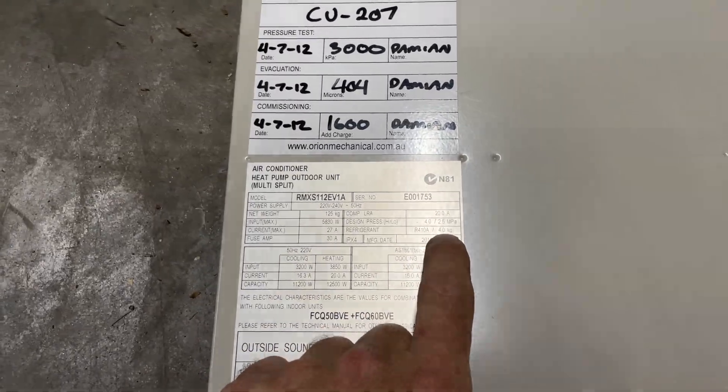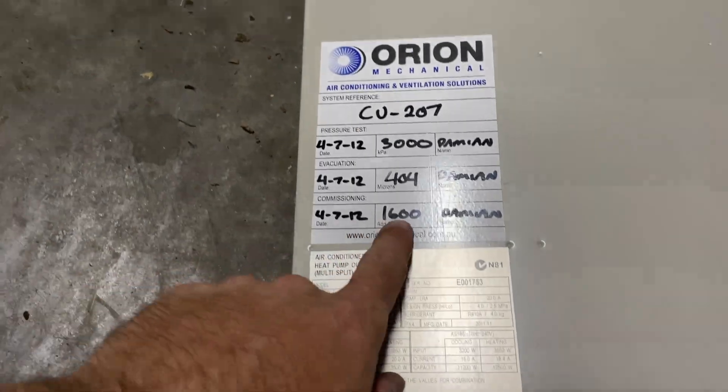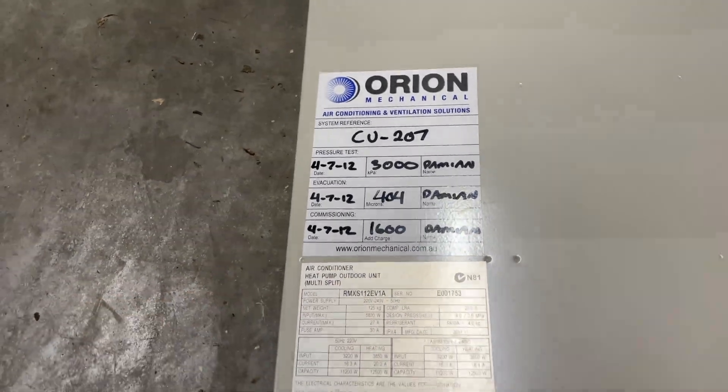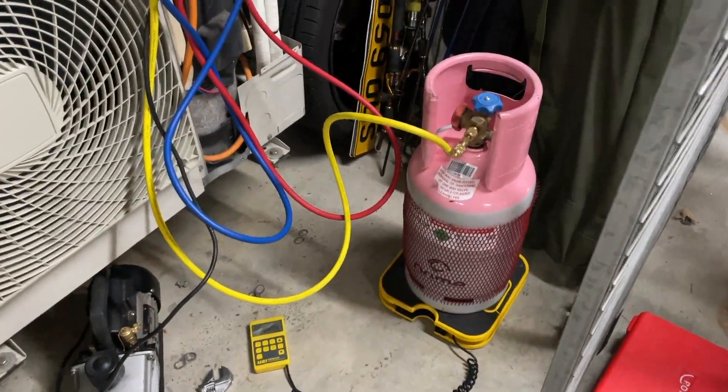We need 4 kilos of R410A and an additional charge of 1.6 kilos — so 5.6 kilos total. Weighing it in.